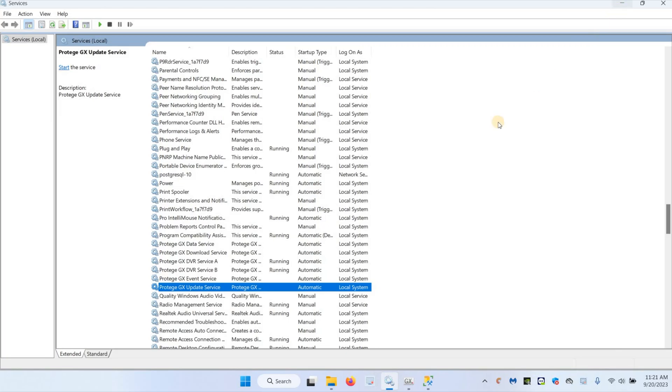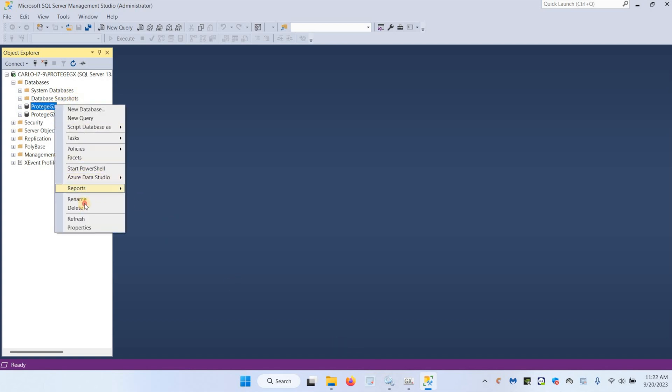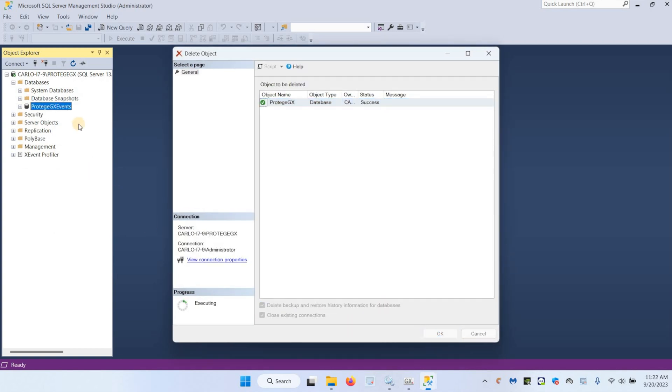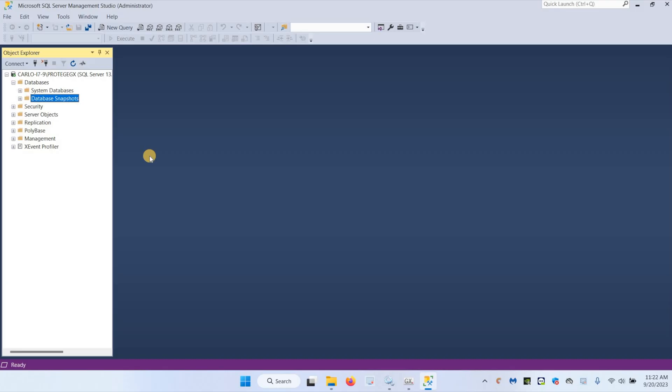Once the GX services are stopped, we can open Management Studio. Make sure you connect to the GX instance, especially if you have multiple instances on the same server. In this case I'm working on my laptop to replicate a new install of SQL — I'm just going to delete the GX and GX event databases to show you how to restore. I always suggest to install SQL, restore the databases before installing GX. This way when you install GX, if it's a newer version, it will upgrade the databases to the latest version. That's my recommended process.